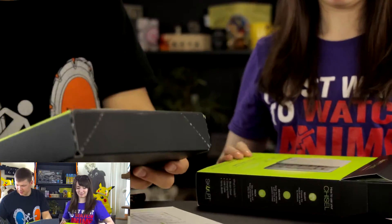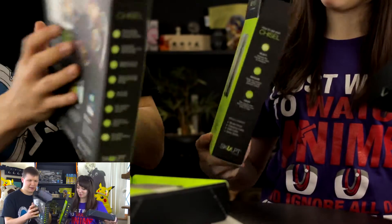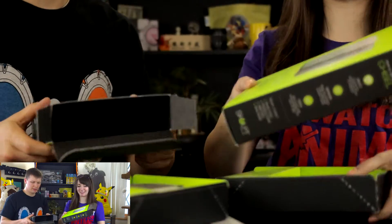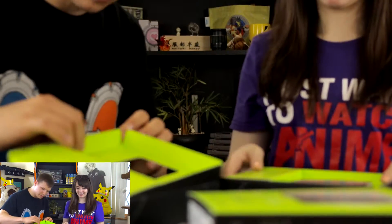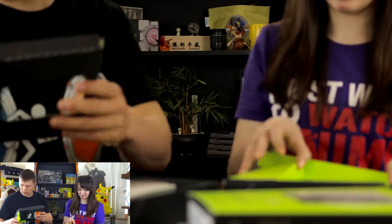Now we're going to open the inner box. The box is very nice — I love this box. It comes sealed in plastic behind a few layers of cardboard.